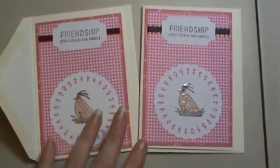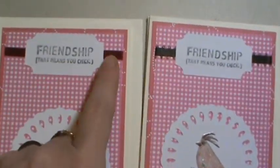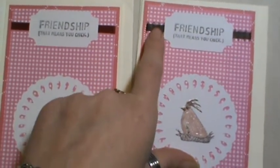Hi everyone, it's Brenda. I'm back with another card share. I made two cards that are very similar. The only difference is this one has a red ribbon and this one has the brown with kind of like the loops on this side.